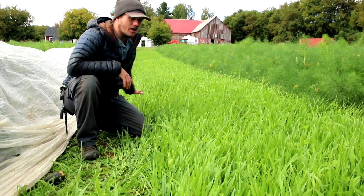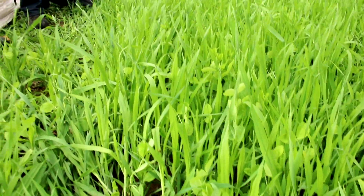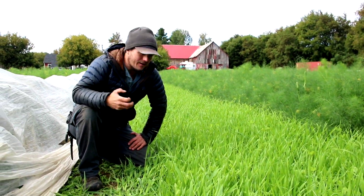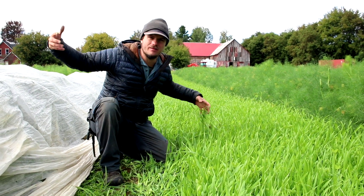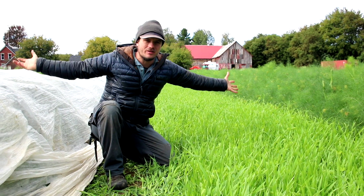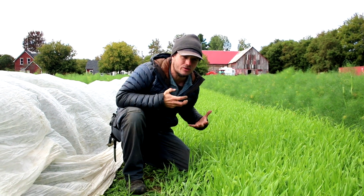So this was a bed of cucumbers that was finished being harvested, and so instead of leaving the soil bare, we plant a crop — a crop that's going to capture CO2 from the atmosphere, make sugar, and pump that sugar into the soil to feed the soil microbiology.